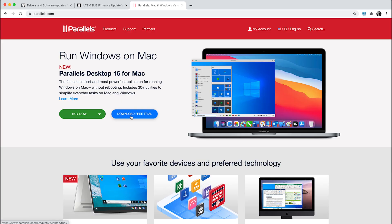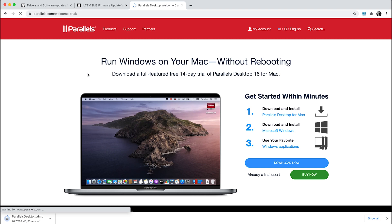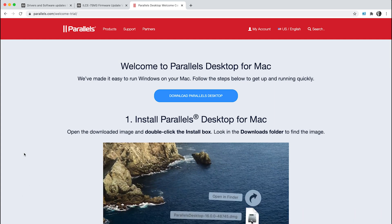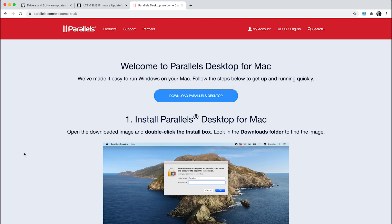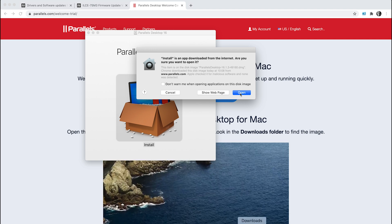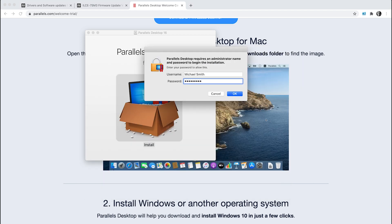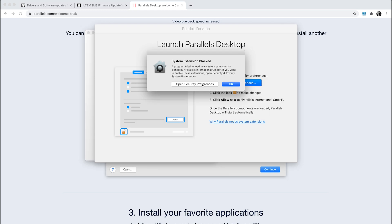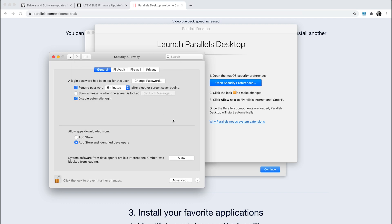The first thing you need to do is download the Parallels Trial software — I've left the link in the description below. They make it really easy to install and do walk you through the process. Once your Mac has downloaded the DMG file, click on it to open it. Click on the big Parallels logo in the pop-up window to start the installation. Click Open, then Accept on the software license agreement, put in your password, and then give Parallels permissions by clicking OK. Then click Open Security Preferences, click the padlock, put in your password or use your fingerprint, and then click Allow.